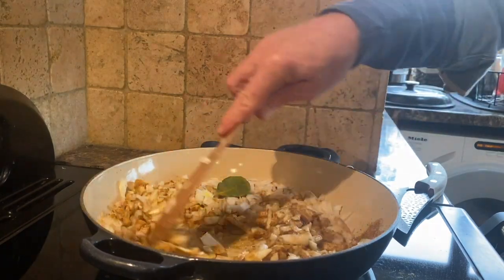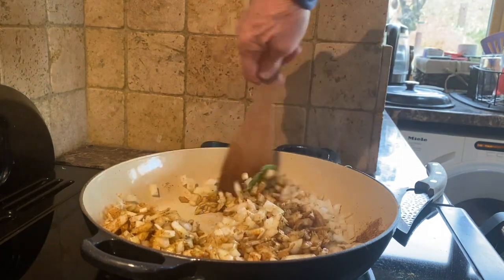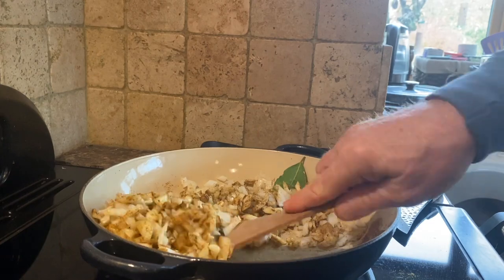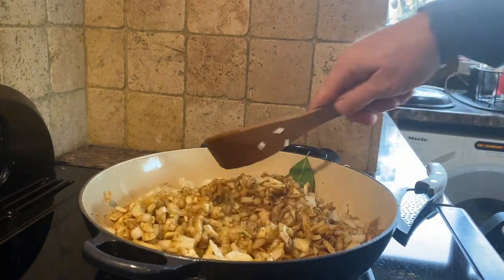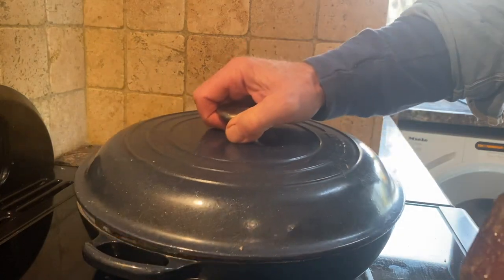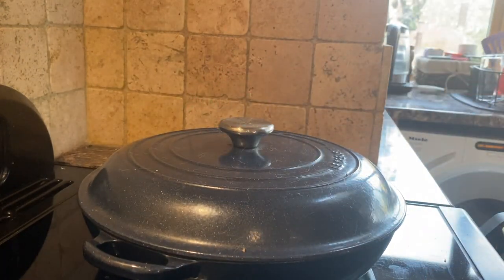You don't want to be watching this — it's pretty boring watching somebody stir a dish, isn't it. It's like watching somebody plant bulbs; quite interesting for the first two or three minutes, very boring after that. Stick the lid on and leave that on quite low for about ten minutes.